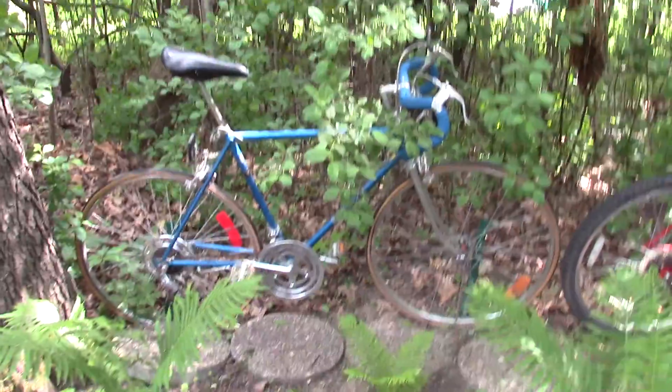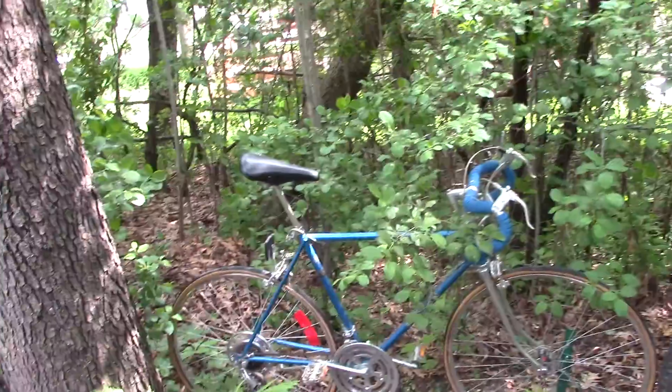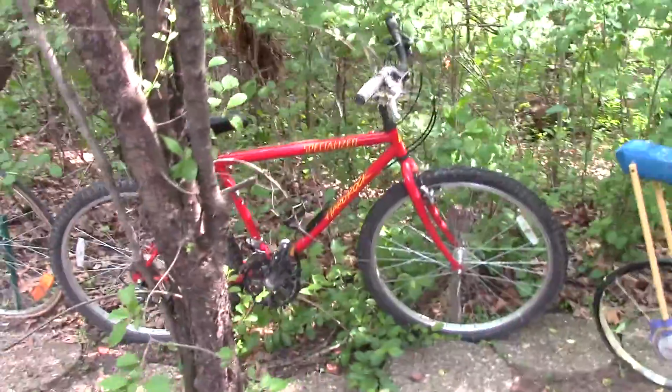This is a donation from a cousin. Her brother has a bike that he's going to donate. This one is donated from a neighbor friend.